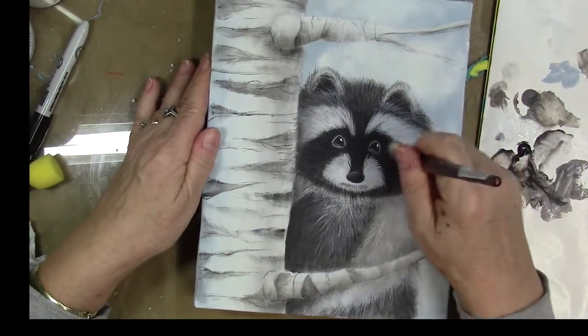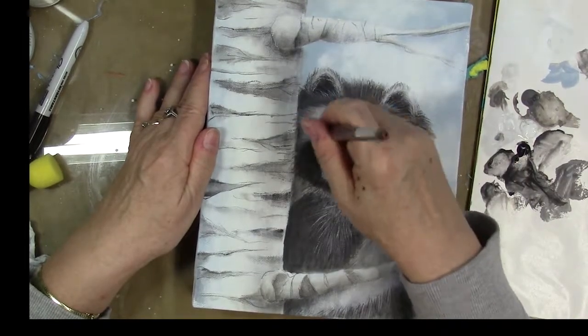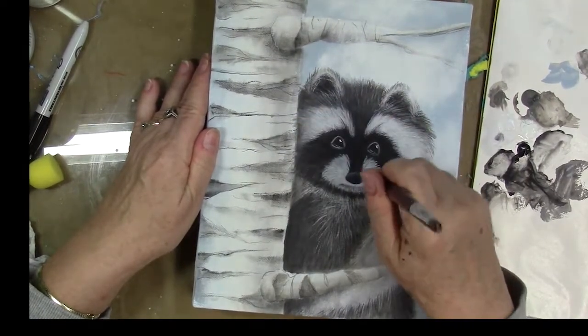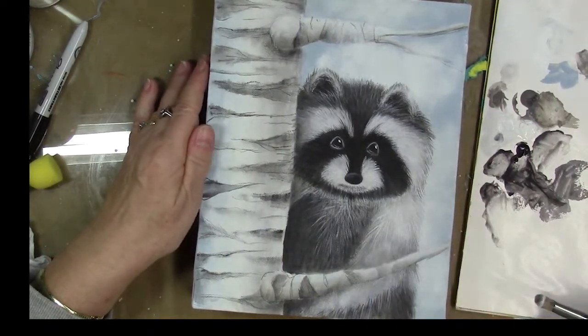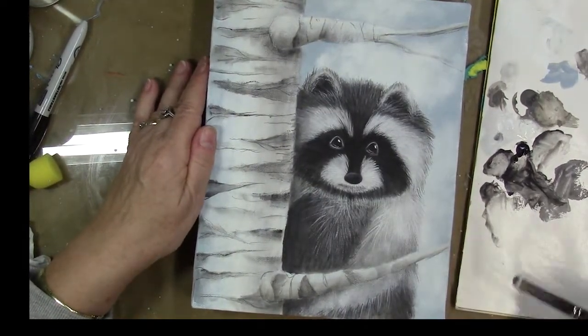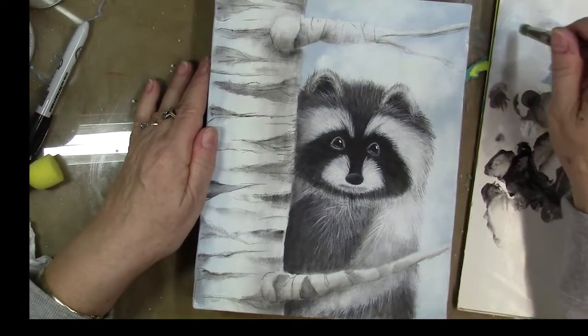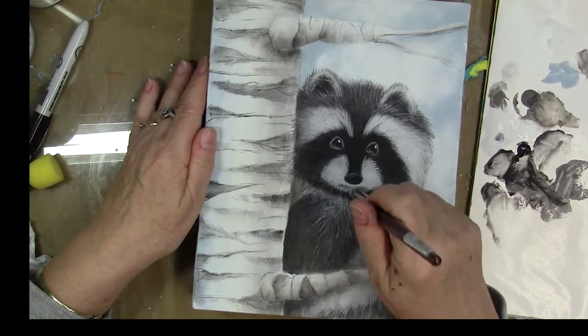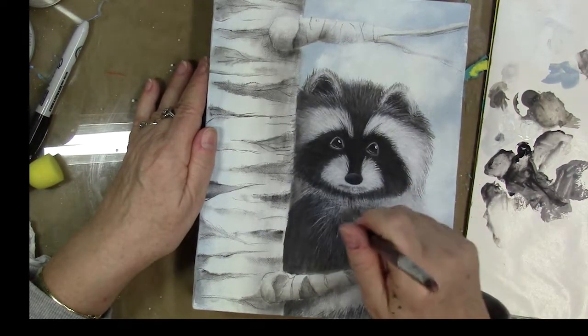You can go over some of the highlights on your raccoon if you want — I'm brightening up the light areas. I'm going to continue to scrub this white on, and I will fast forward the video so you can see what I'm doing, but I don't think it's necessary for me to talk you through each of these steps since it's very repetitive.